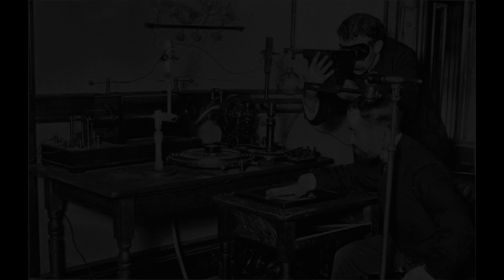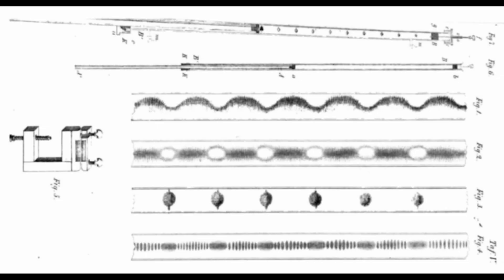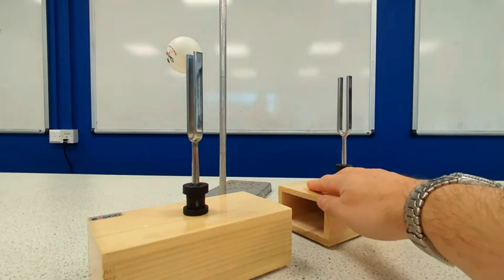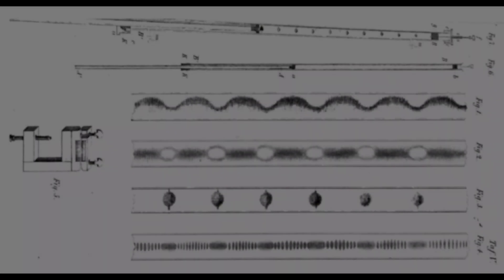Fast forward to 1866 and one of the first modern-day extraordinary discoveries on sound was made through something called Kundt's tube. This experiment by August Kundt used a transparent tube with an adjustable piston to reflect sound on one end and a resonator which played a frequency of sound at the other end. The tube was filled with a powder which, like we saw from the levitator, would collect into the nodal points of the waves.